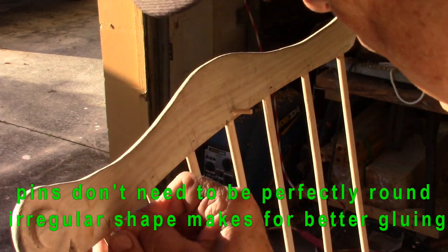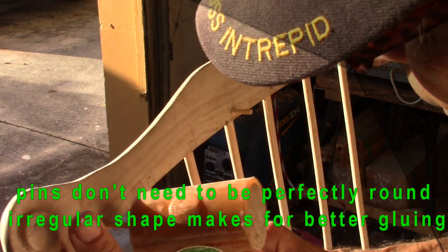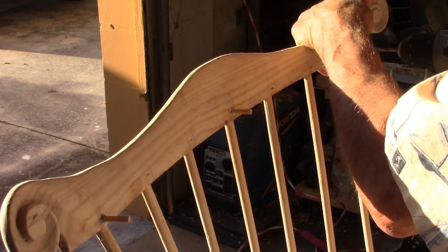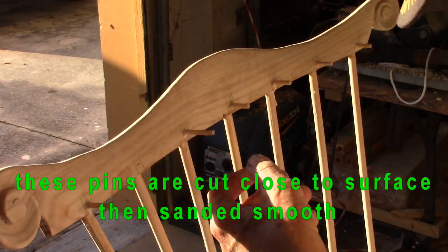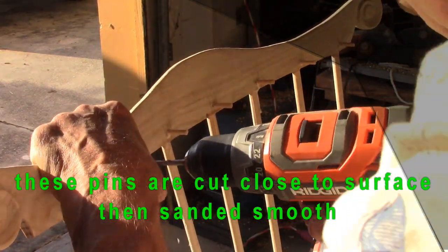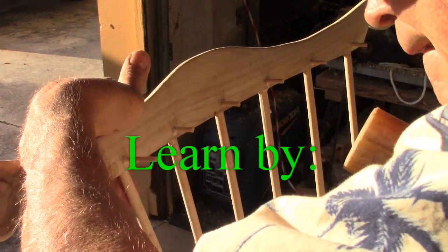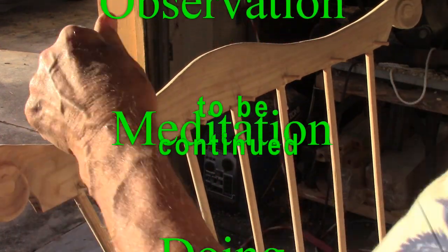These pins were cut from a piece of scrap. Thanks for watching my friends, bye-bye.